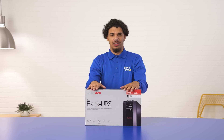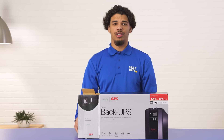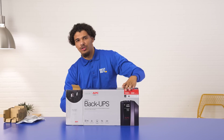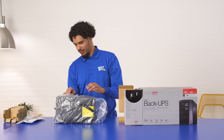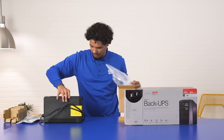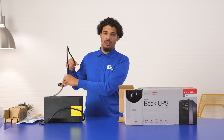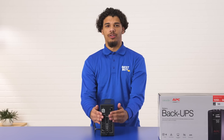So now let's take a look at this thing. Here are some instructions. It feels really sturdy in here. This is the cord that you'll be plugging into the wall. So let's clean this up and talk about all the features. As you can see, these four outlets are for battery backup and these four are for surge protection.